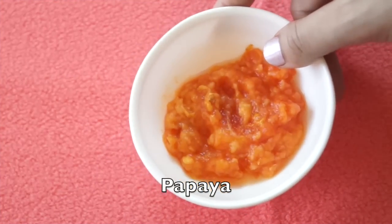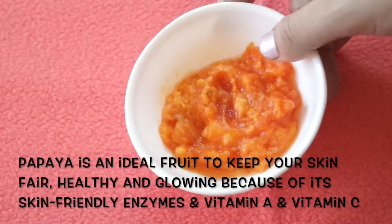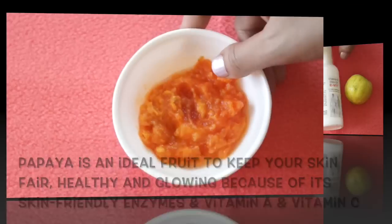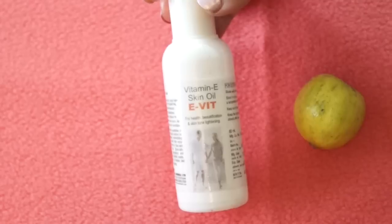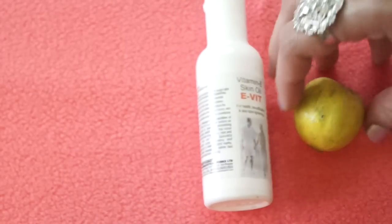The next most important ingredient you need is papaya. I am using fully ripe papaya paste — papaya is full of skin-rejuvenating enzymes and vitamins, especially vitamin C. The next ingredient is vitamin E oil, and if you don't have vitamin E oil, you can also use a vitamin E capsule. Finally, you need lemon.